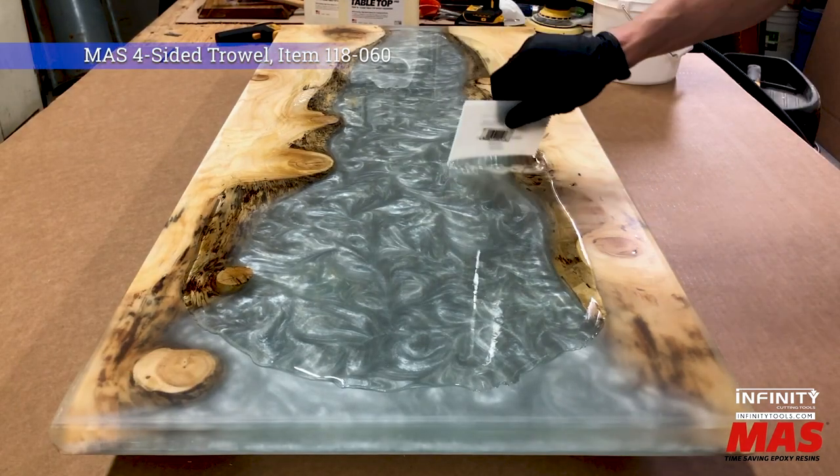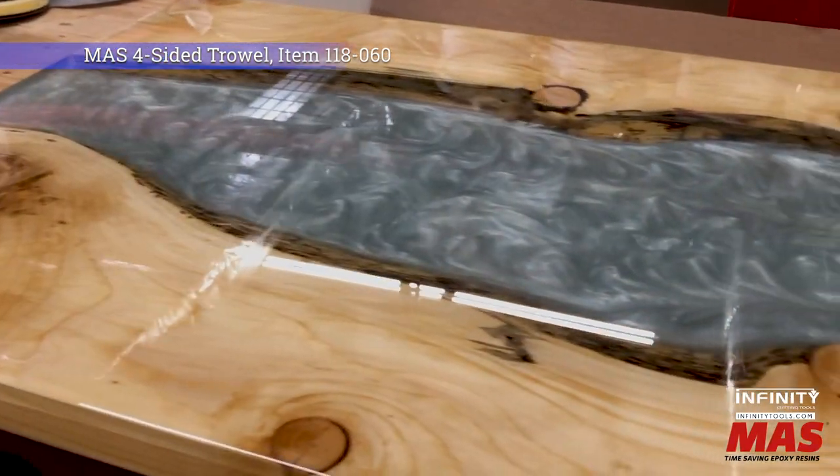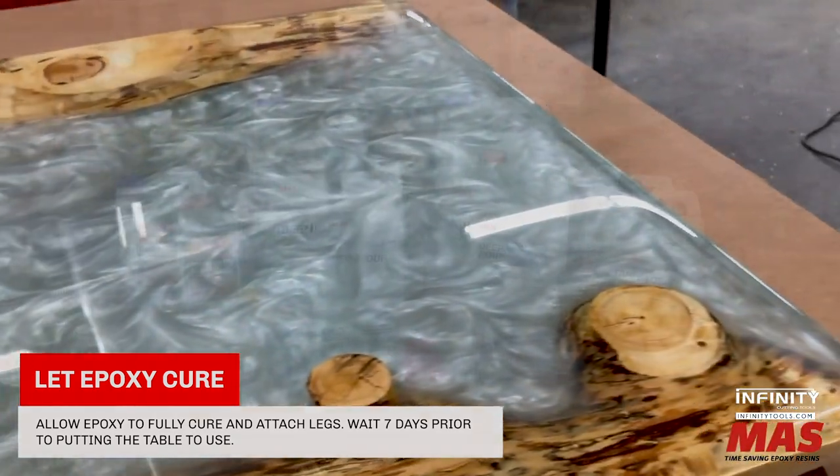With a simple 1 to 1 mix ratio by volume, it is also a good choice for filling small voids and cracks that don't exceed a quarter of an inch wide. Tabletop epoxy is the perfect way to add a beautiful and durable finish to any project.